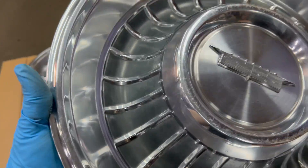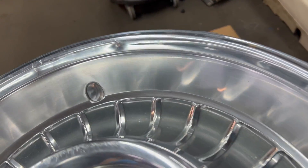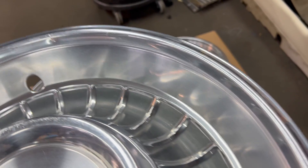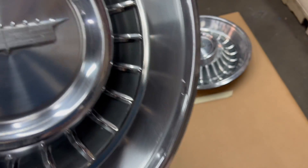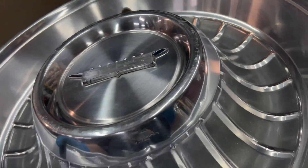Nice reflective shine. A smelting right up top — two smeltings. And the emblem's in nice shape. Some light scratches on the center out there.